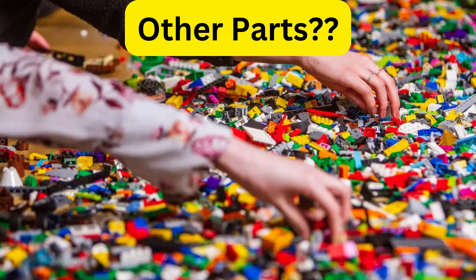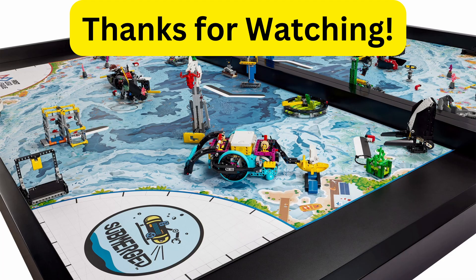There are other parts you can obviously get, and those will be more specific to your team, so it's hard to say how many of these parts you should get, because there are tens of thousands of different LEGO parts available.